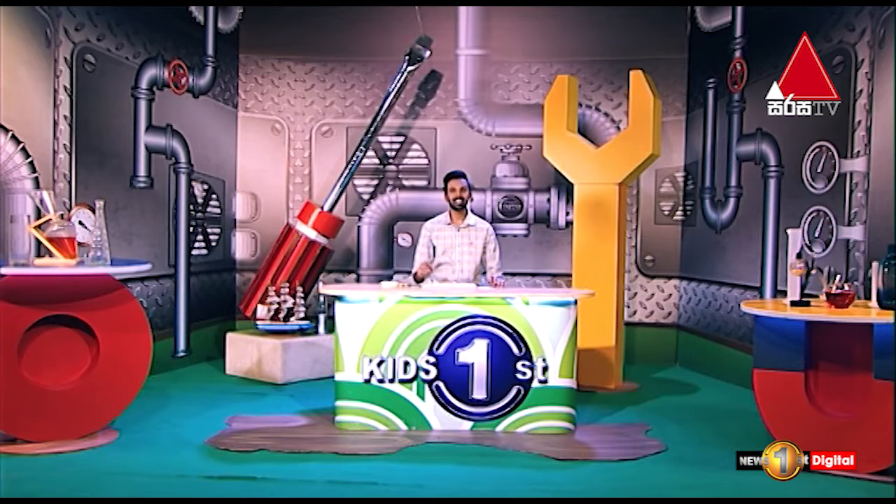Good morning, guys. Adapihadhan is a great innovation. We are going to talk about DIY in this segment.